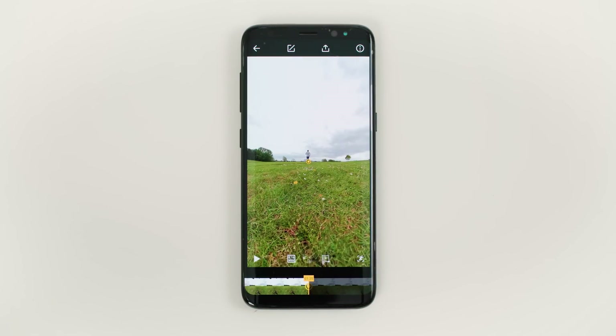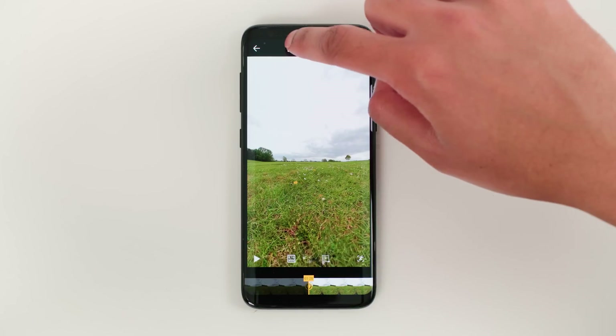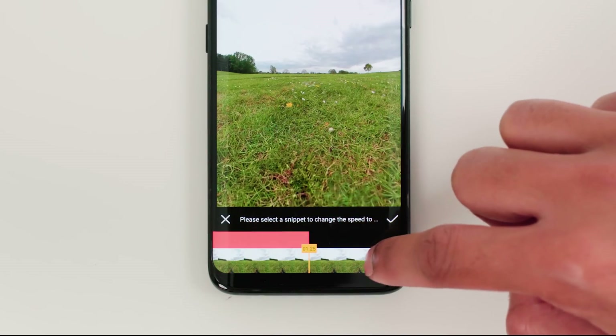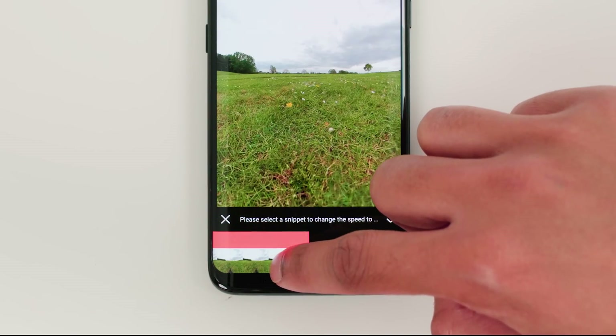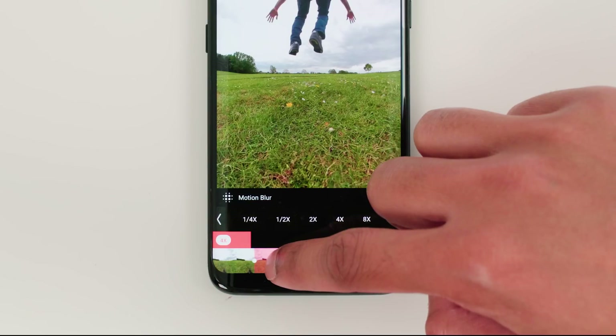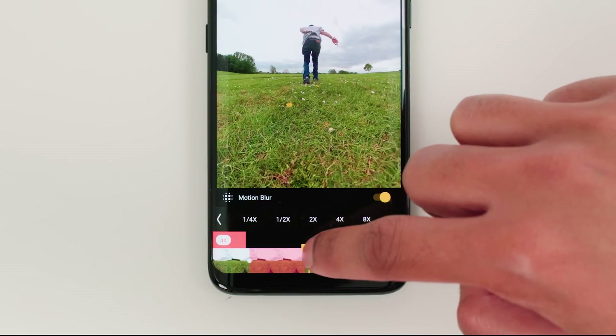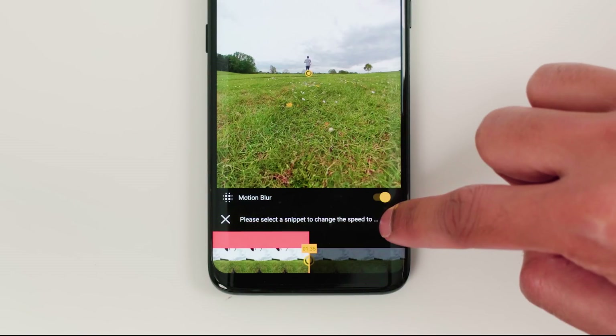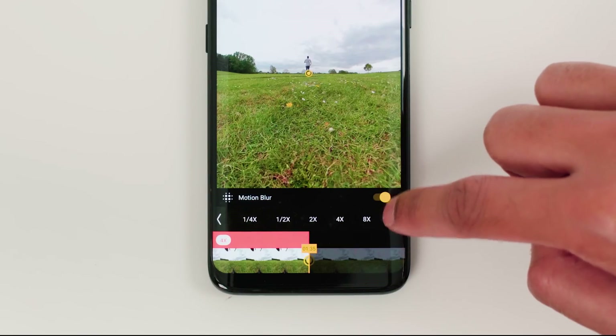The next step is to add speed. Go to the beginning of your video, tap edit, speed, select 4 times, and drag the speed until a little before the moon jump. This gap will create a nice slow smooth transition from the run up to the moon jump. Leave a little gap after the moon jump, select 4 times speed and drag it all the way to the end of the video, then tap the tick to confirm.